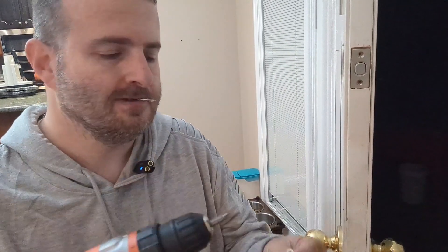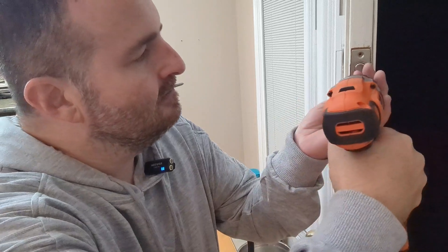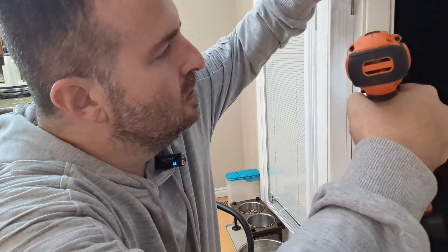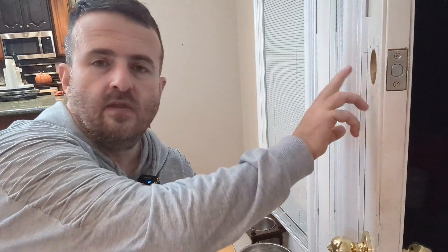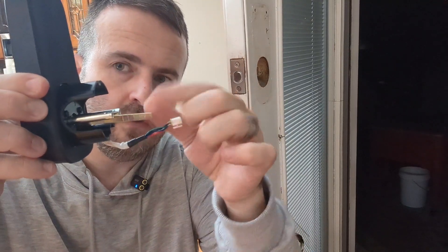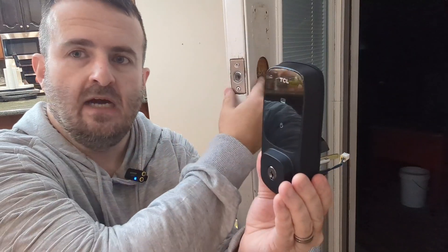I'm not going to tighten them all the way until we get everything connected — that's super important so you get everything where it needs to go without redoing work. You'll want to measure the hole here — mine is 54 millimeters and we have the 54mm casing. If you have a smaller hole, you can swap to a different one. Remember to turn the actual key pin vertical before putting it in, and then you'll have the keypad on the outside of the door.